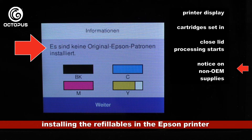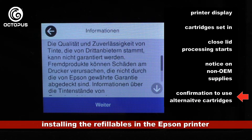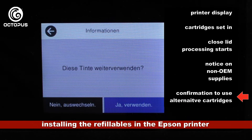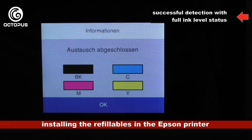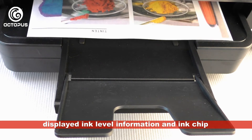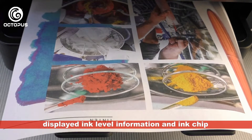For alternative material it is necessary to confirm its use in the printer. Please follow the process on the printer's display and confirm that you would like to print with these cartridges. At the end, the message appears that exchanging the cartridges is completed and the alternatives are shown with full ink level status on the printer's display. The installation is completed and you can start printing with your refillables right away.